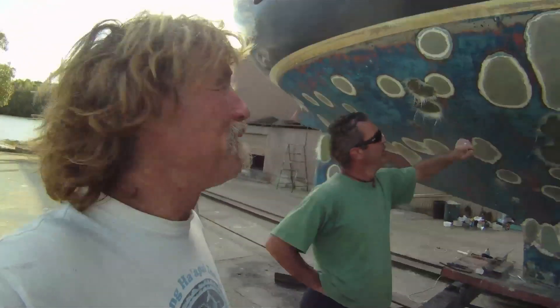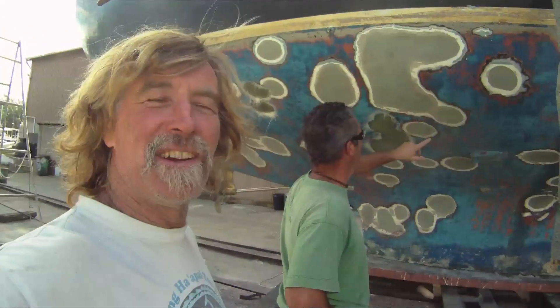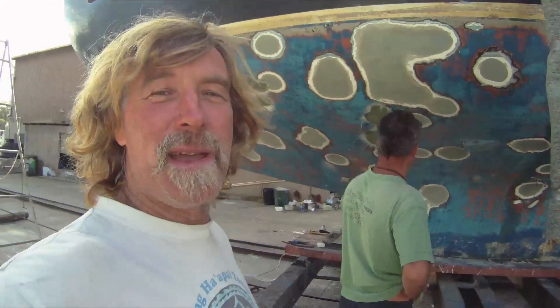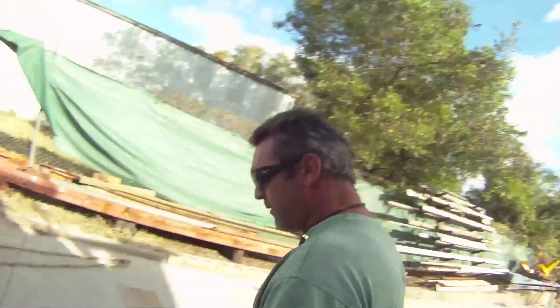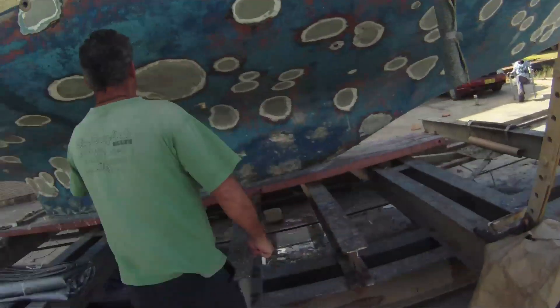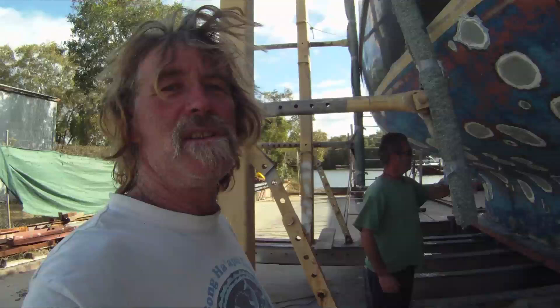We've finally done it. We've finished grinding and filling all the holes. Hobbesy's counting them. We're up to about 200 now — I reckon we're close to 320. What a huge, outrageously massive project.